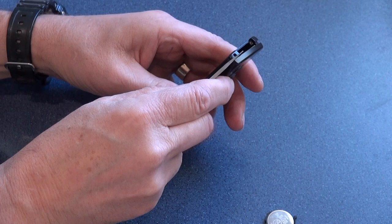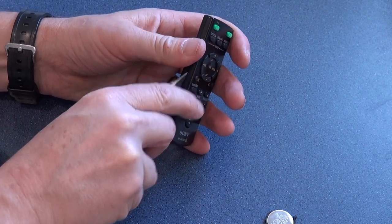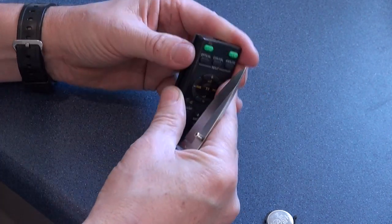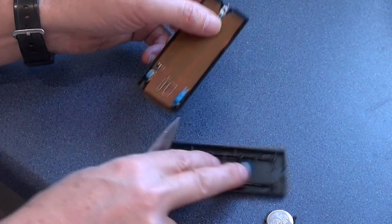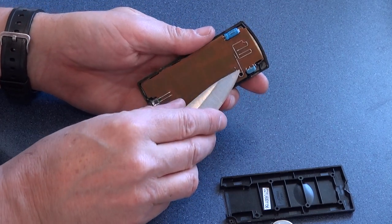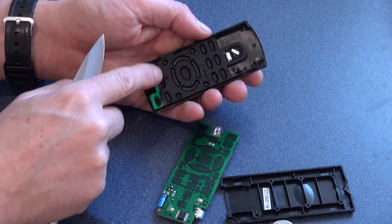Very carefully just slowly ease the plastic apart — and there it comes. There's the remote control, got it apart. What we're then presented with is the little circuit board for the control, and in this case we can just pop it off like that, and inside you have this rubber matting.